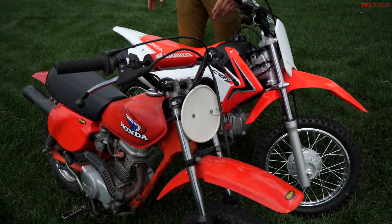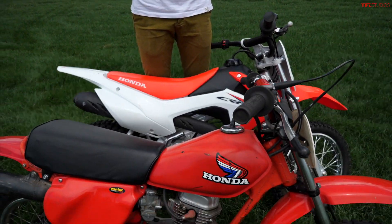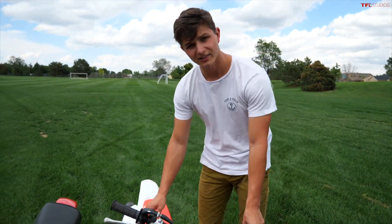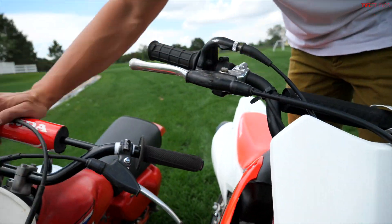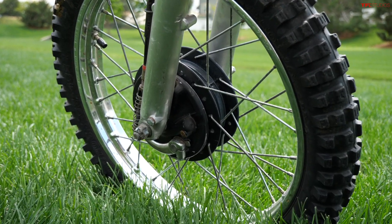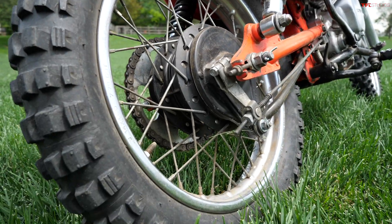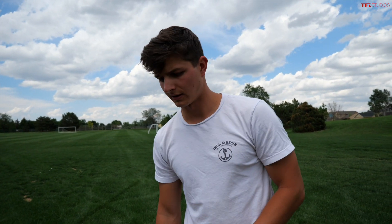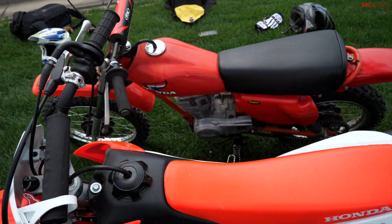Finally, we have to compare the sizes of these two bikes. They're both very small but in overall dimensions they're pretty similar. This is an 80 and this is a 110, so the 110 does have a slightly bigger motor, but their overall footprint is not too different. The seat height on the 110 seems like it's a little bit higher than on the 80. The XR80 has a 16-inch front wheel as opposed to the CRF's 14-inch, and the 80 also has a 14-inch rear wheel as opposed to Alex's 12-inch.